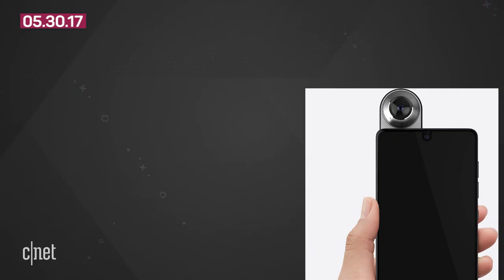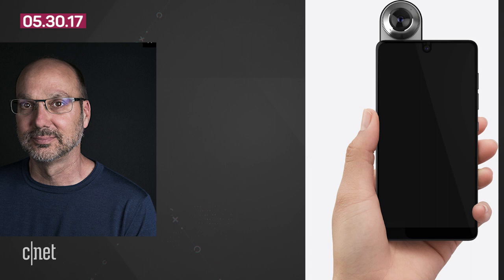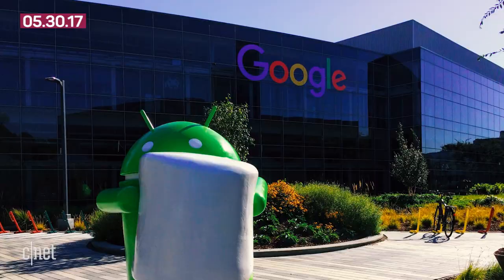The PH1 will first ship in the U.S. and there is no official release date yet. If you're wondering what Essential is, it's a company started up by Andy Rubin, who built the Android operating system that Google eventually acquired.